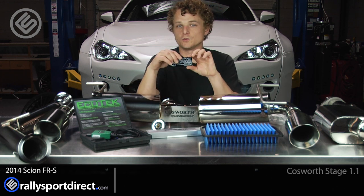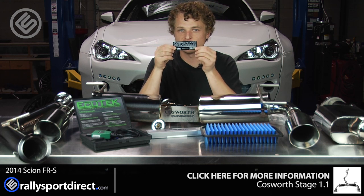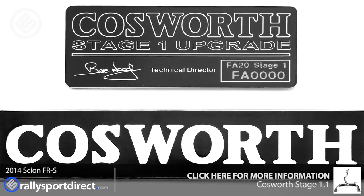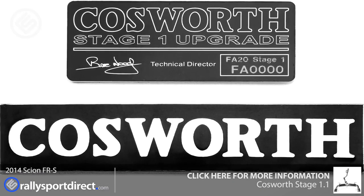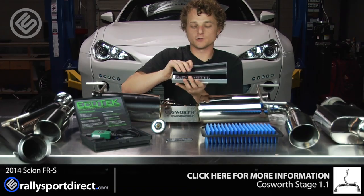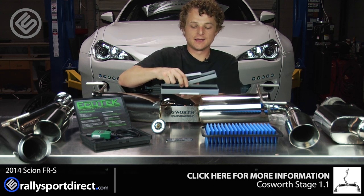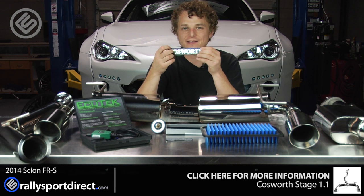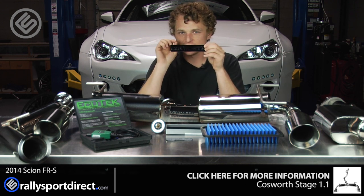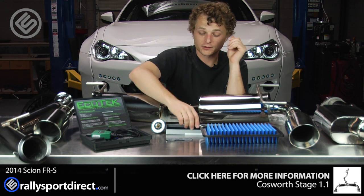My favorite part I left for last. Cosworth provides you a plaque that denotes your stage — this one obviously being Stage 1 — and it's got an individual serial number on it as well. And then in this very nice, almost jewelry-like box — because you could give this to your girlfriend or your wife — you have another Cosworth plaque. This one is heavy; it almost feels like acrylic or glass. Just beautiful. I love these little touches that Cosworth adds to these kits. Just over the top in my opinion.